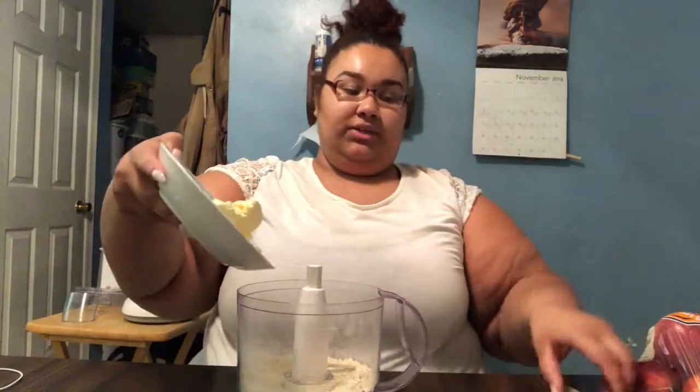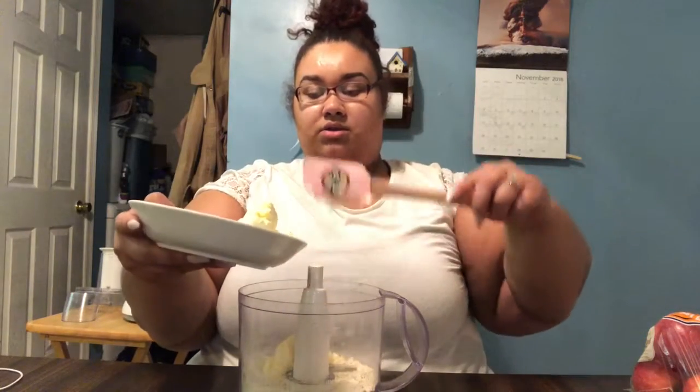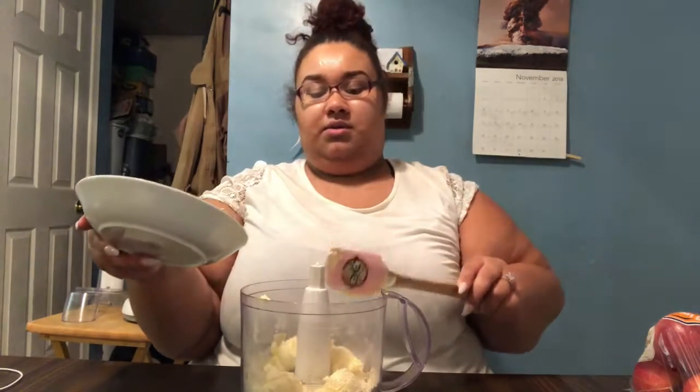The next thing to add is butter. The recipe says four tablespoons of butter and three tablespoons of shortening, but I don't have any shortening right now, so I'm going to do seven tablespoons of cold butter instead. Don't put it all in one area — spread it out so it's even.